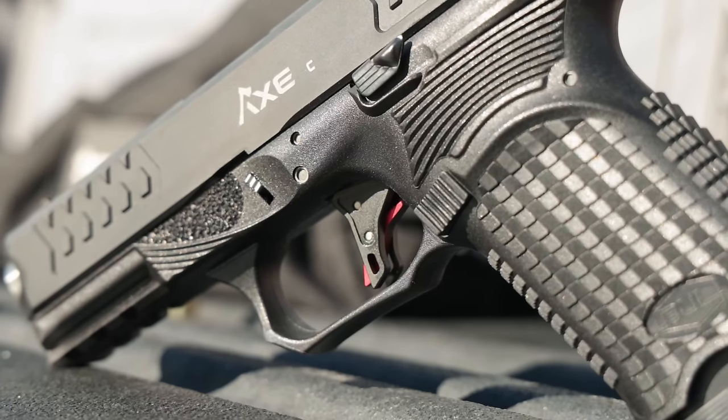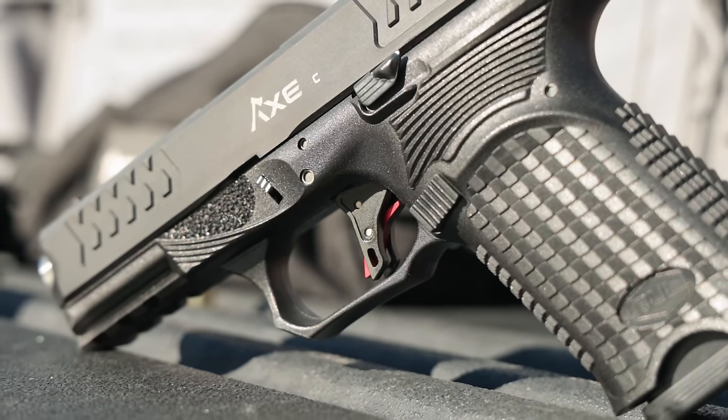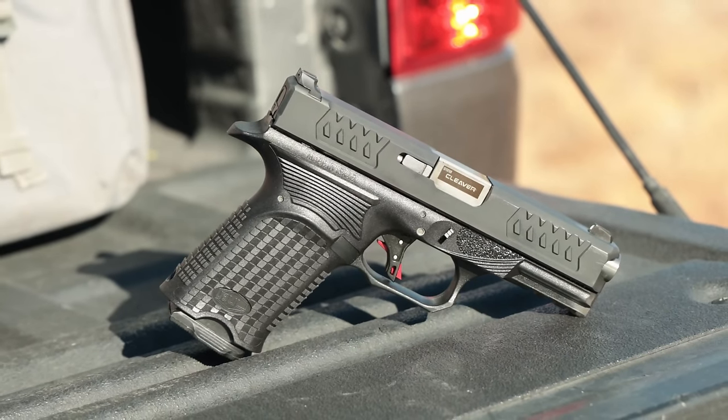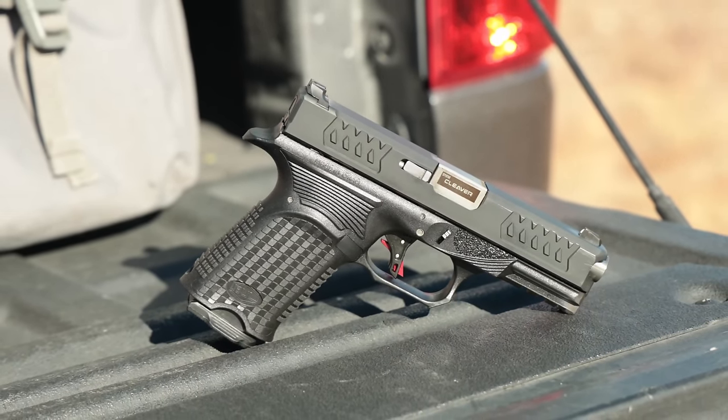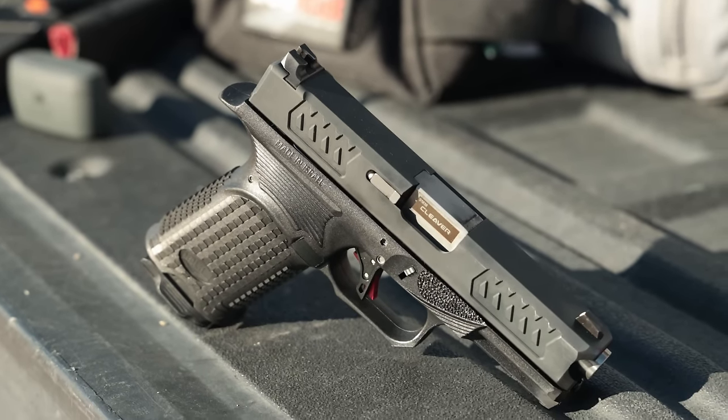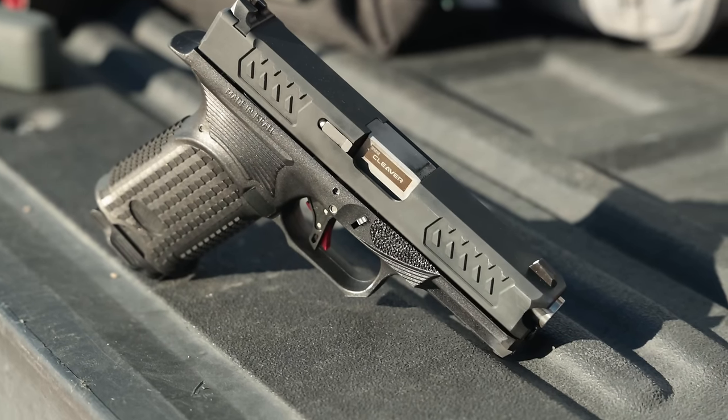The three best things about the Bull Armory Axe Cleaver: first, the trigger — outstanding right out of the box. Second, the grip texture — very aggressive yet not abrasive even when carrying concealed. Third, the accelerator ledges up front — they're just awesome for keeping muzzle rise down.